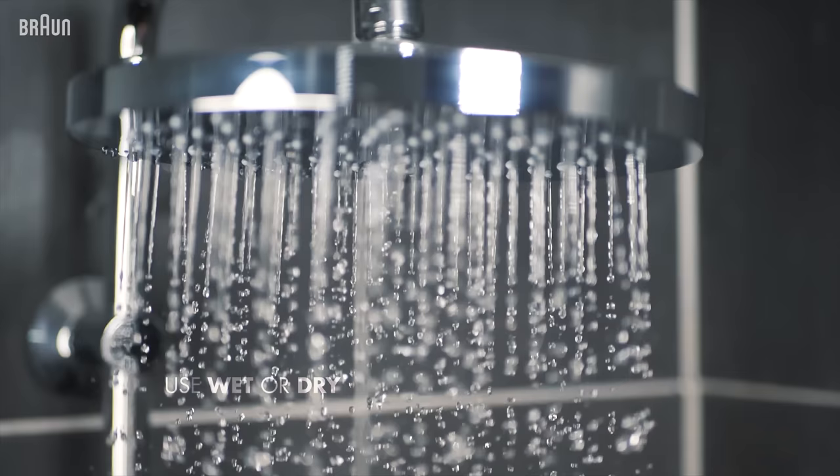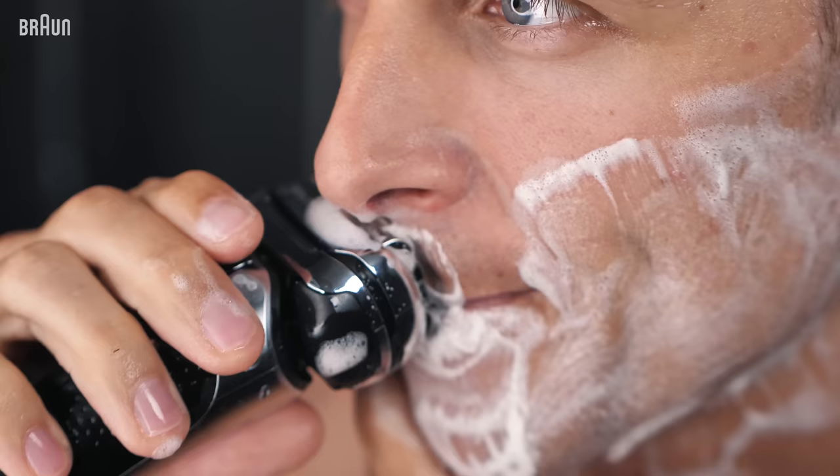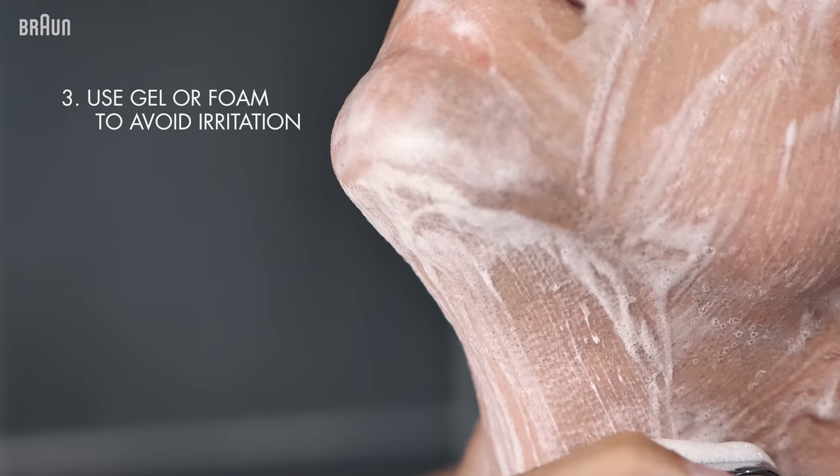If you're going out in the evening and want to be freshly shaved, you can bring the shaver to the shower for a quick touch up. It's important to use anti-inflammatory shaving gel.